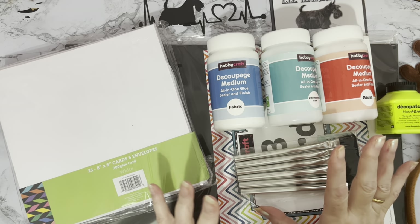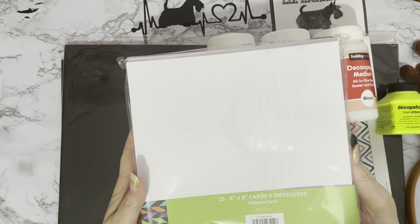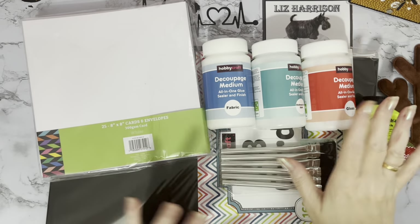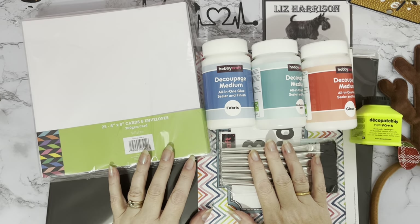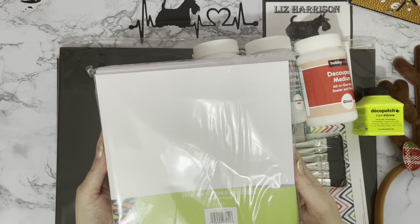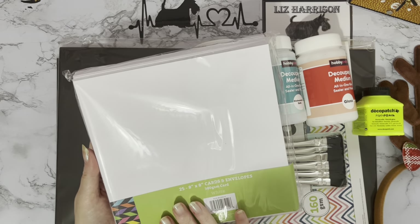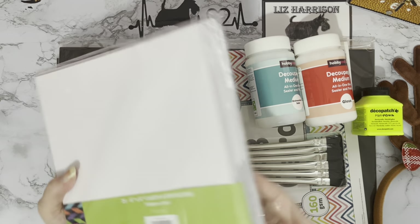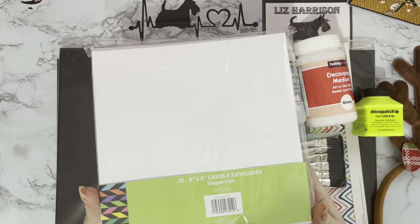I've got some standard things and some exciting bits as well. I've just got a new pack of 25 8x8 cards and envelopes. Anybody that's been watching me for a while will know that I came into diamond painting through card making. So yeah, these were seven pounds. I remember when you used to get two packs for five pounds at the shows. I like to use this as a base card and put a smaller card in the middle, and I can add an edge or ink the borders. I thought I better stock up for Christmas - it's a staple I use an awful lot.